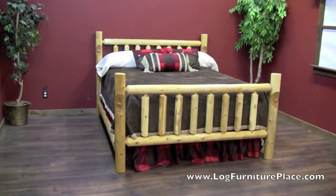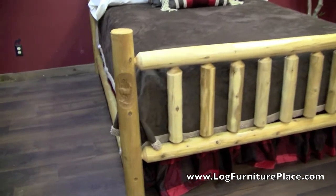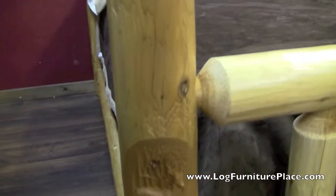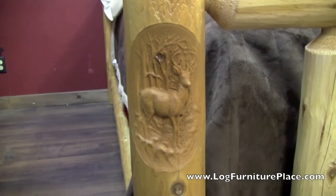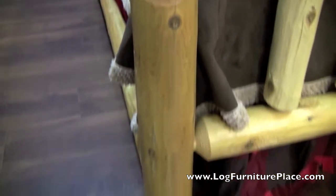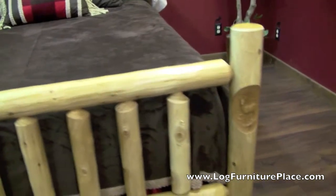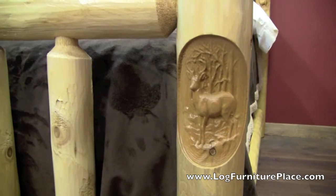Hi, it's Jason with LogFurniturePlace.com. Today I'm going to give you a look at one of our really unique beds. This is our Lakeland carved log bed. This is basically our Lakeland log bed, however, we've added carvings to the headboards and optionally the footboards. Same solid construction — it's a complete log bed, but it has these really unique carvings.